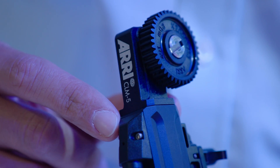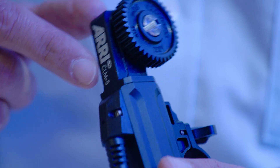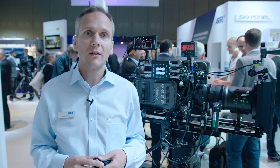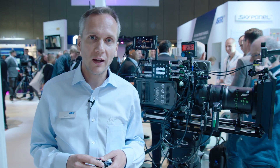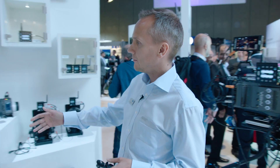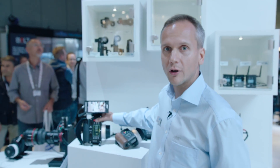That's the CLM5 motor. The other new thing we are showing at this IBC is a monitor mount for the WC4 hand unit. With this monitor mount, we can mount any kind of onboard monitor to the WC4 handset.